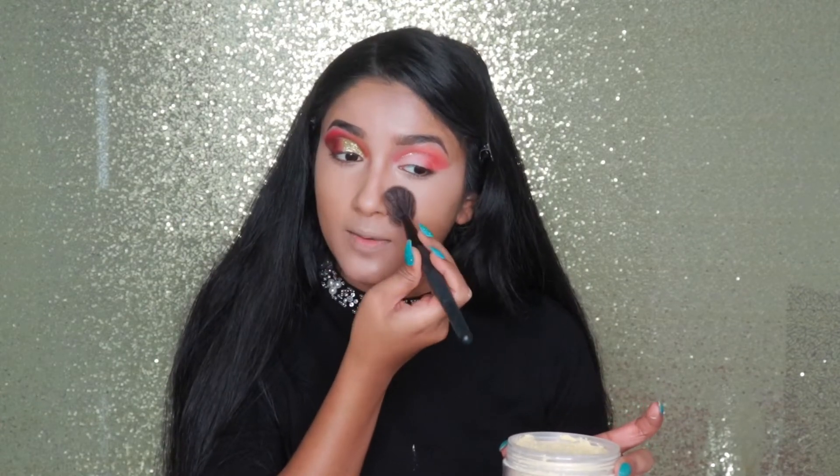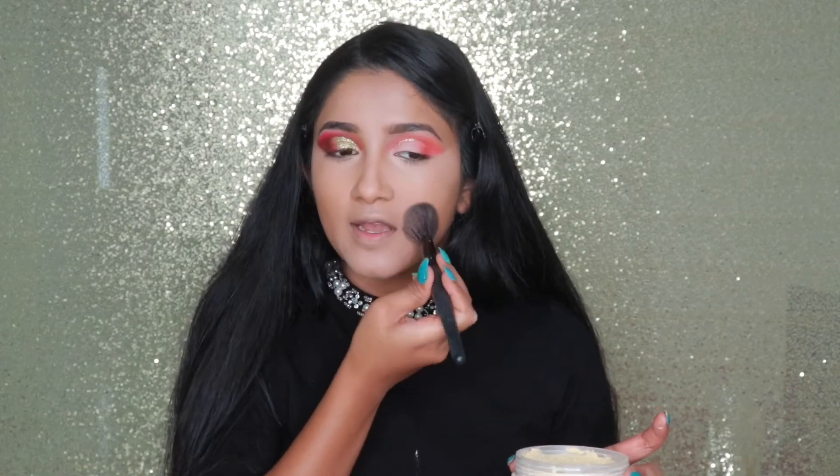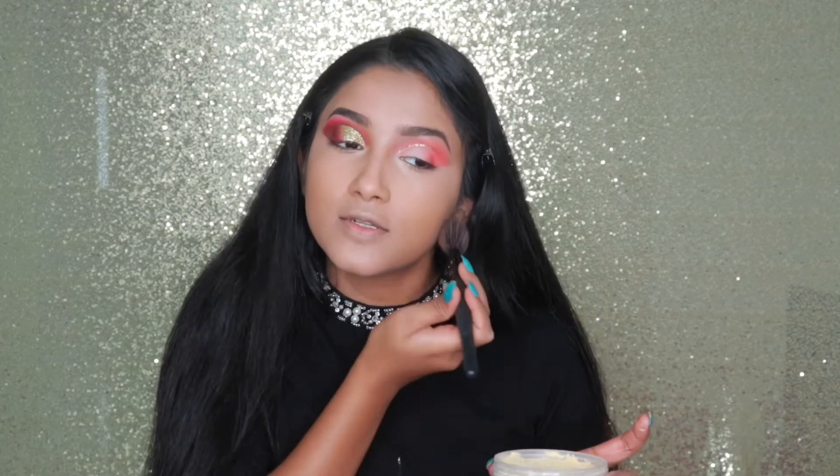Today I'm going to set all over my face because this foundation makes me look oily very fast. Normally I don't do that because the rest of my face is pretty much dry, so I usually just set my T-zone. But for this foundation I'm going to set everything, otherwise I will look oily before I even finish this video. Now I look a bit crazy but after contour and blush I will look okay.